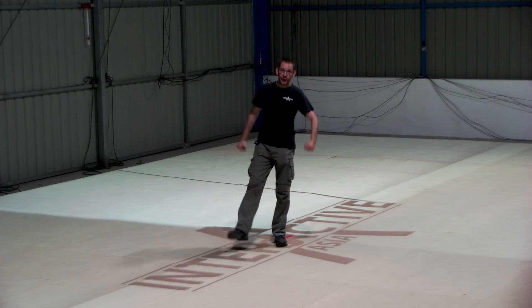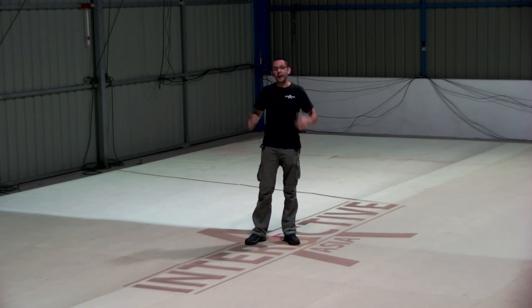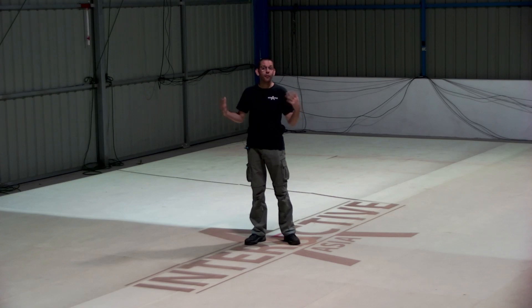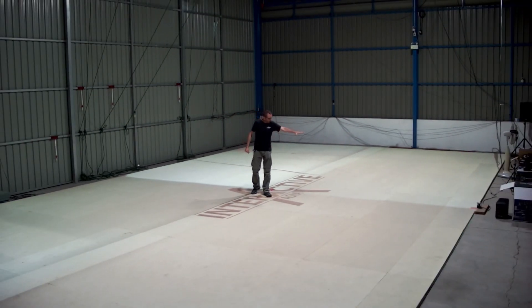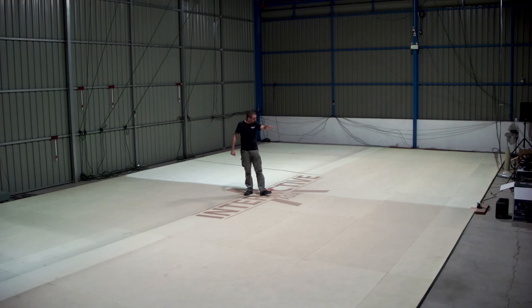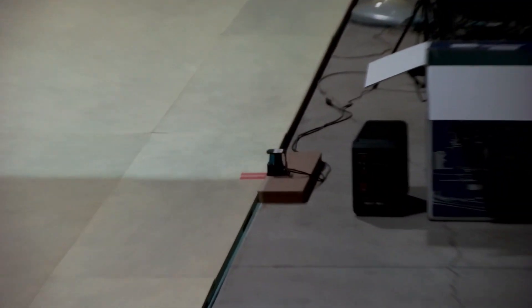Hey there, welcome to Interactive Asia and one new episode about Opti2yo. Today we want to show you an interactive floor projection. We have four projectors here and we have mounted one of our sensors over there in the center of that 16 by 9 meter area.